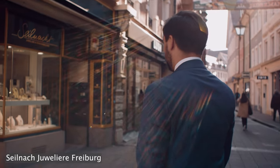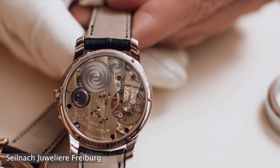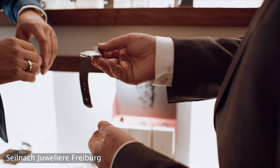Let's compare it to some of its competitors, which also offer integrated bracelet sports watches with skeletonized or open-worked dials. By the way, a big thank you to Seilnacht Juweliere in Freiburg — if you have any questions or inquiries about Xapek watches, please let them know. I will leave all their details down in the description. Let's start with the most expensive one and also the original design icon of this integrated style.